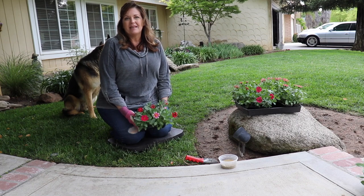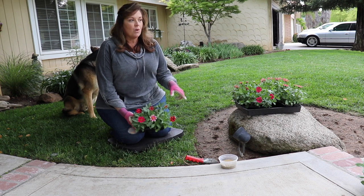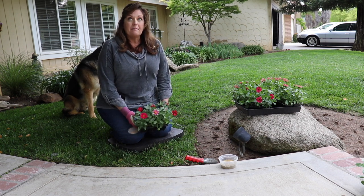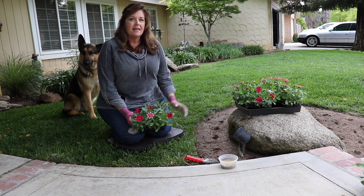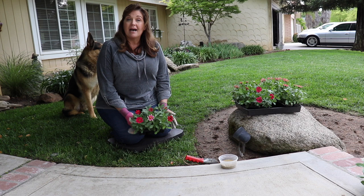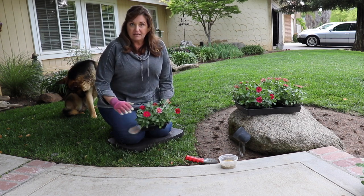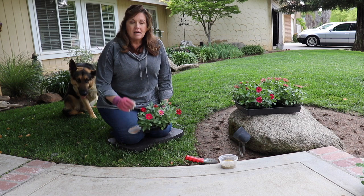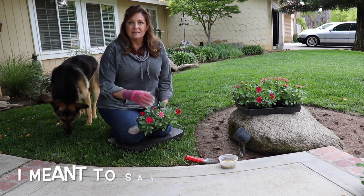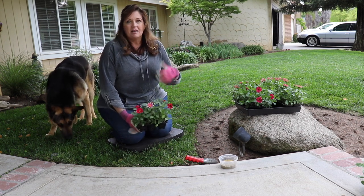Good morning guys, today I'm planting profusion zinnias on my front walkway in my front yard. Last year I planted them in May and they lasted all the way up until September. I probably could have cut them back and they would have reflushed, so these zinnias could have lasted even longer, but I chose to take them out in September.